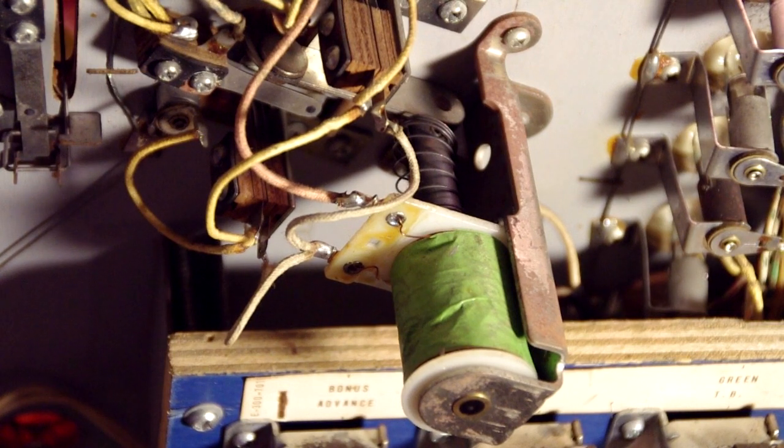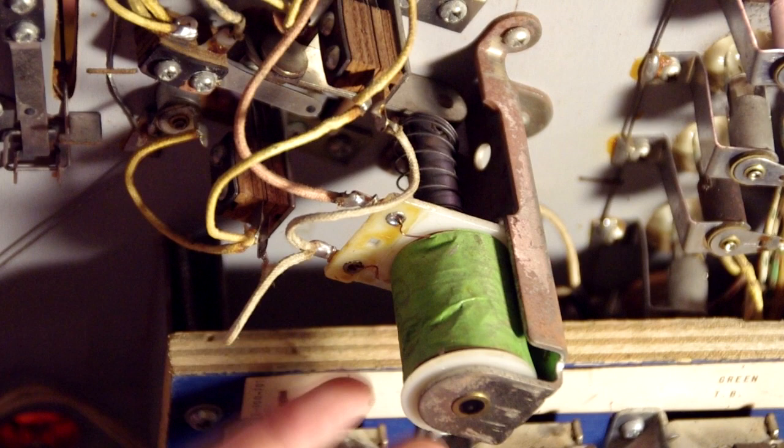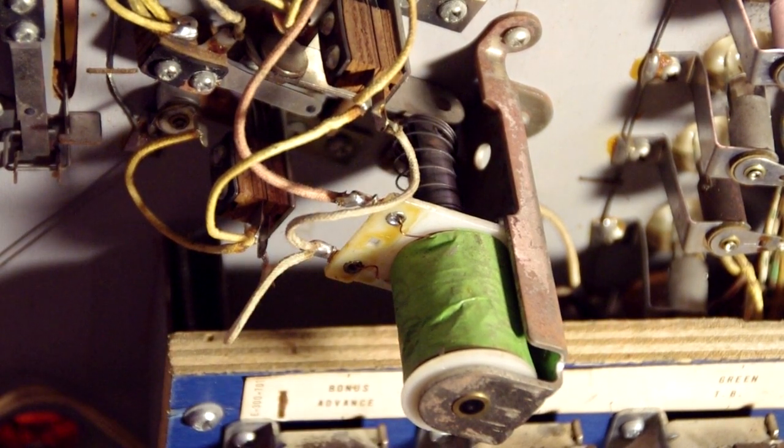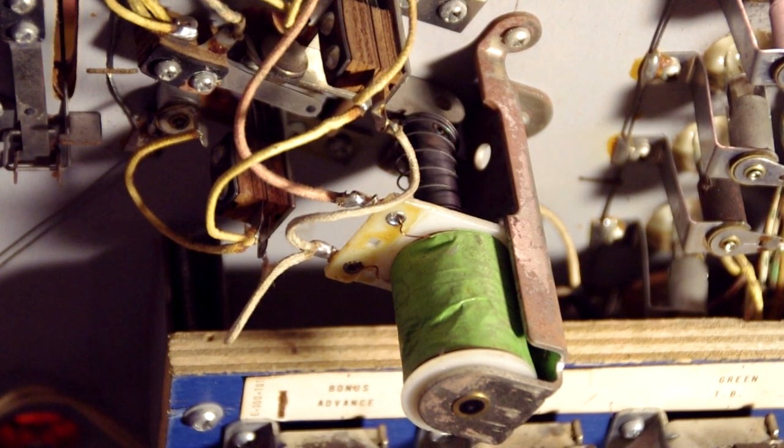Interestingly, the switches above the playfield actually don't score points — it's a small switch right here that scores the points. Whenever the solenoid moves out of its resting position it scores 10 points, and you can easily see this by moving the solenoid by hand. Another interesting thing: if the switches get misaligned or the rubber ring is incorrect, it can create a stuck situation where the slingshot will repeatedly fire. The problem with this is it'll burn out the solenoid pretty quickly. If this happens to your machine, immediately turn it off and find out the problem. It's not that common, but when it does happen you need to shut the machine off right away to prevent the solenoid from burning itself up.